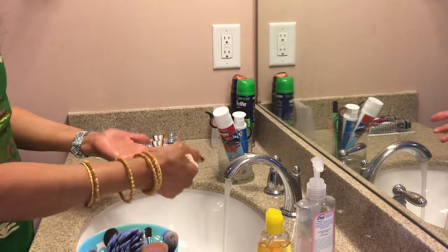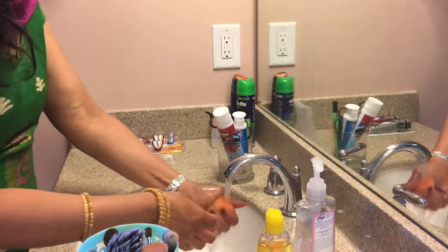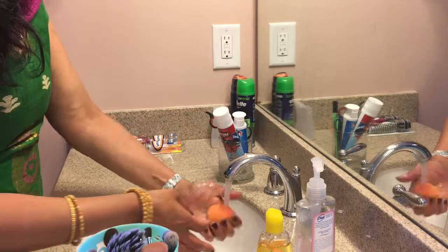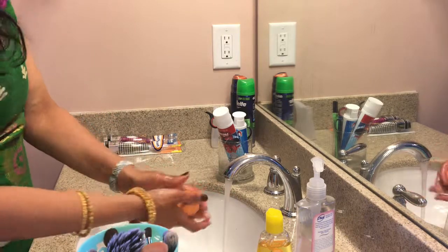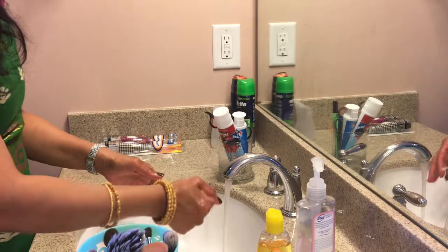All the gunk comes out and it's nice and clean for your next use. Rinse it until you don't see any more gunk or foundation. My sponge is clean — nothing is coming out of it.